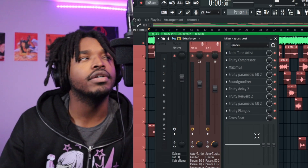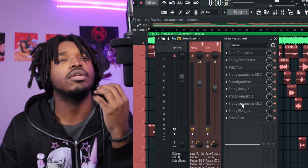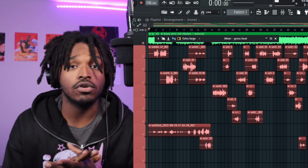Remember how I tell y'all the order of your presets matters? You can see the chain I have here: auto-tune at the top, then compression, then de-esser, then EQ, then Sound Goodizer — it all works towards the bigger picture. Sound Goodizer is effective on its own, but think about where you put it. You can put a Sound Goodizer and then put an EQ after it, or put a reverb after it. Just have fun with it and consider where it sits in your chain.